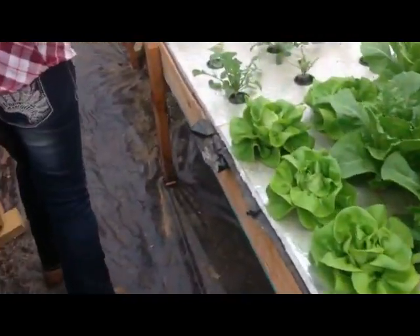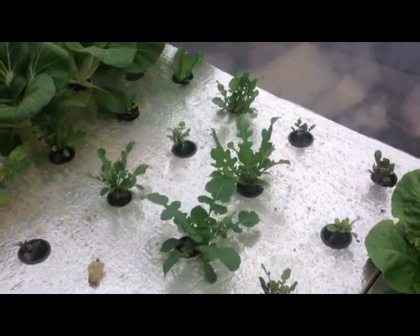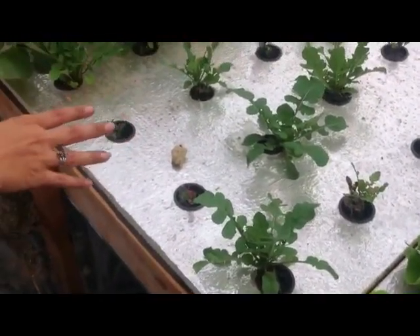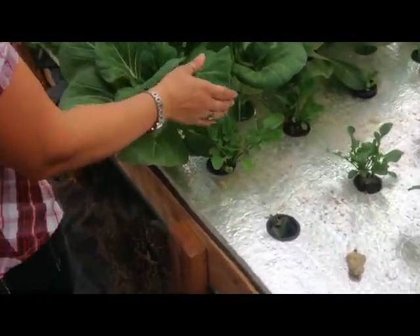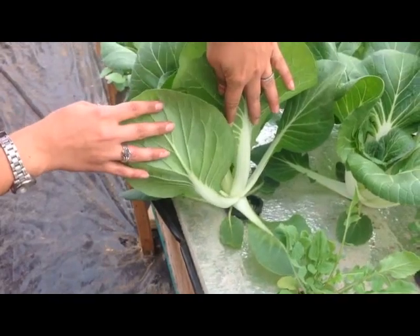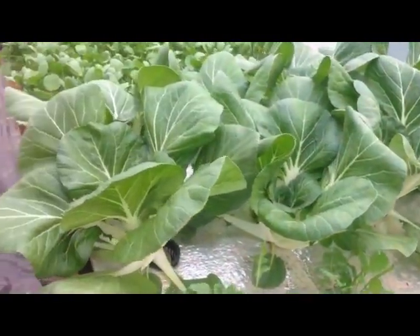Down in here we tried to do arugula — that was new this year — but I don't think we're going to continue that. It hasn't been growing so well. We're probably going to change it out for something else, like the bok choy. These bok choys are probably only three weeks old and they've grown extremely well.